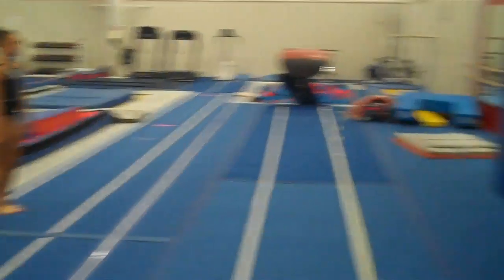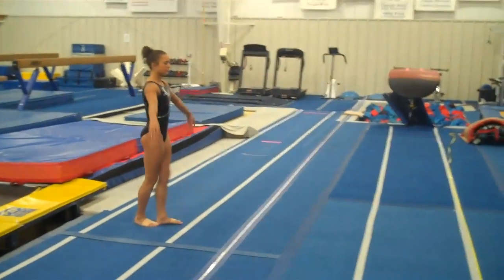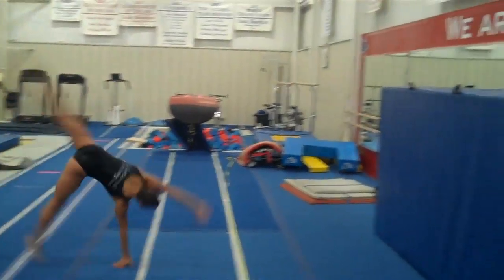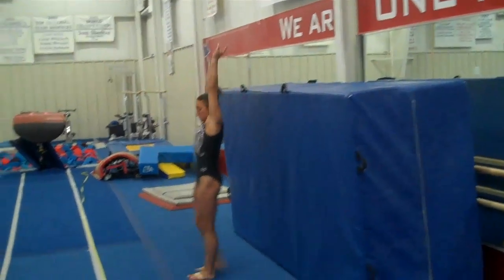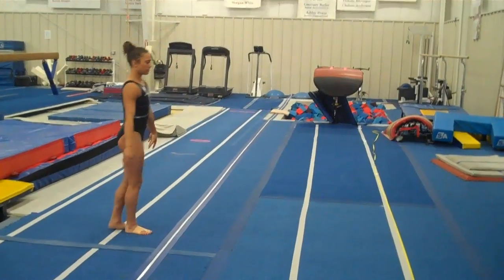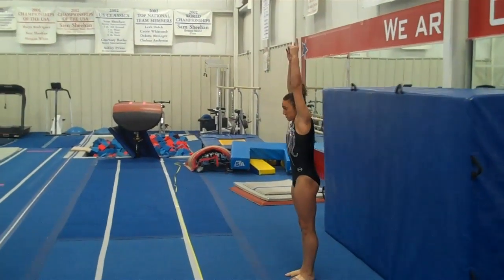Next, they come right over here to where we have a resi pit up against a wall. This is also to get the hands off the floor quickly and reach back without the fear of the table. Block to a stand. Cartwheel step and reach up fast, and stand up.